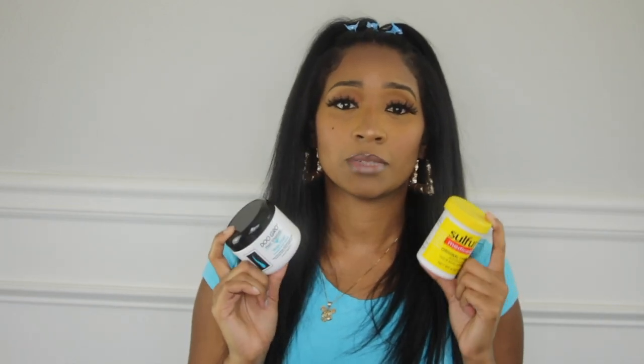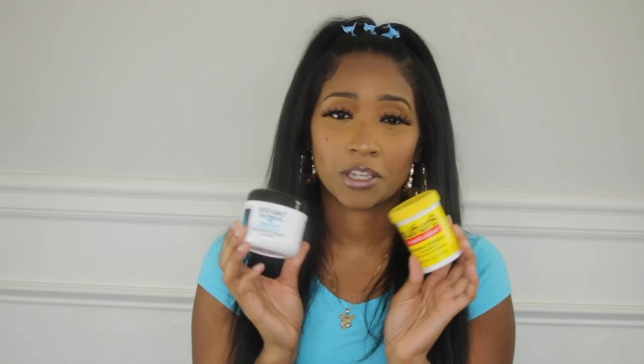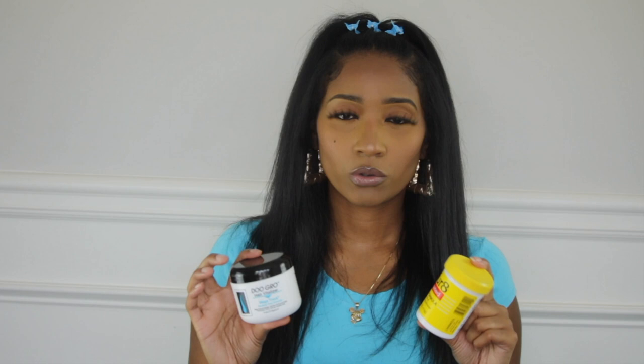I'm holding these up like they're a set, but they're not — though I promise if you bought them, you'd want to use them together. This is the Dubro, mega thick, and then you have Sulfur 8, which is a medicated grease good for dandruff and conditioning your scalp. These are grease products for your scalp, so they're not going to hold your hair down, but the growth I've seen from these two is amazing.